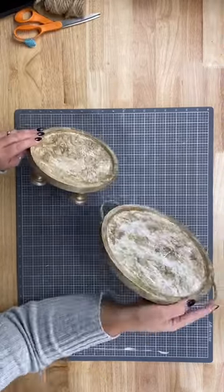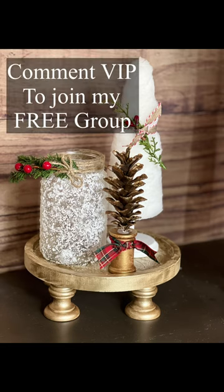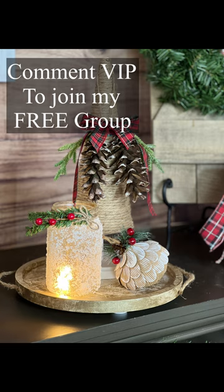Wait till you see how cool this is to display your holiday decor. Oh my gosh, you guys, make sure you're following me for more information. And comment VIP if you want to get into my free crafting group.